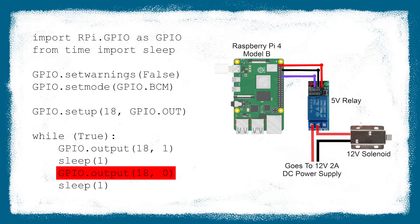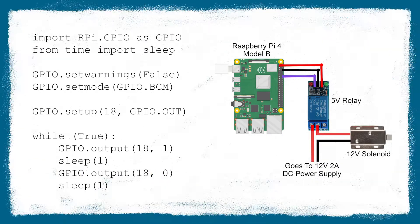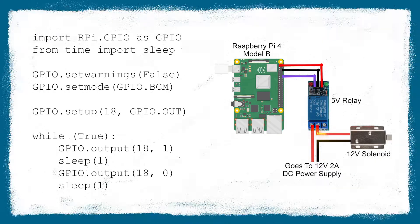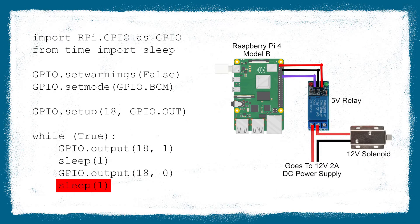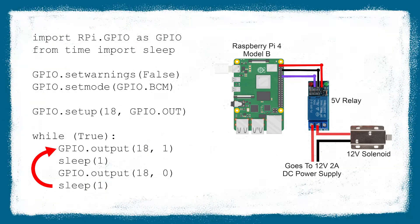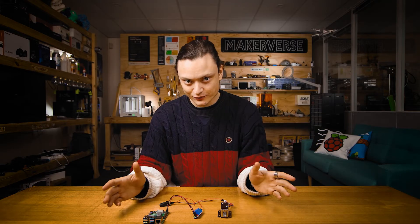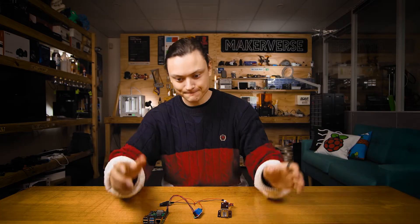This voltage will not trigger the relay, and thus the solenoid remains deactivated. The code then waits for a second. After that wait, GPIO pin 18 is turned to low, sending out the minimum voltage of approximately zero volts. This will trigger the relay to switch, thus activating the solenoid. The Raspberry Pi then waits for a second, and this process repeats, opening and closing the solenoid. You can alter the code to use whichever GPIO pin you want and control the solenoid for any manner of reasons or lengths of time — this is where the real creativity can happen.